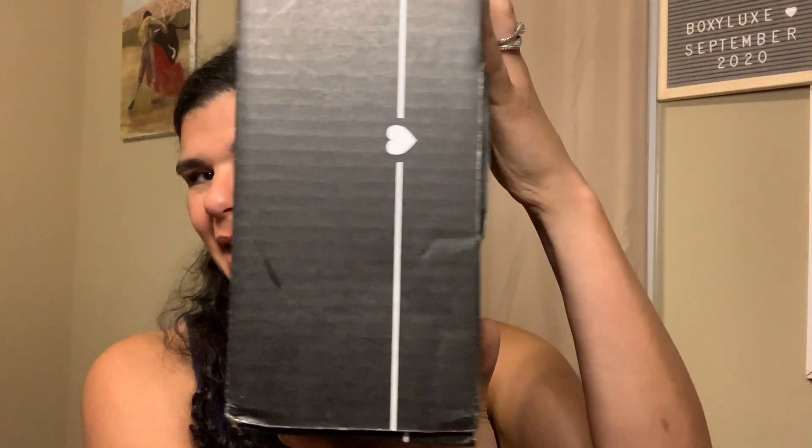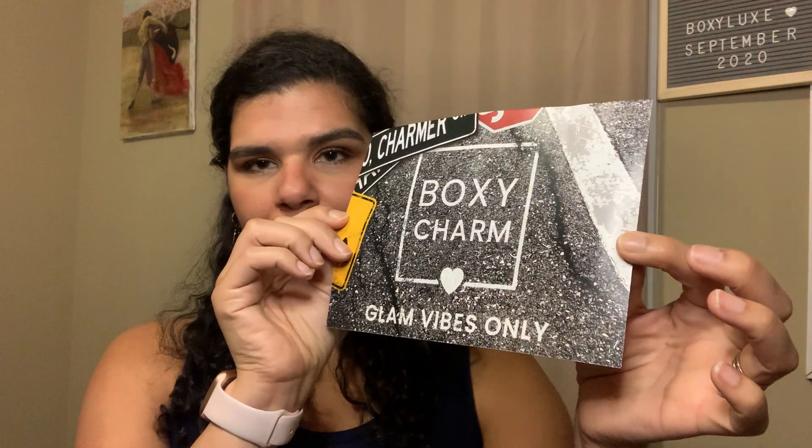So this is the box — it's big, bigger than my head. I've seen some other people's spoilers, and there's one product I'm really not excited to get because I've gotten it before. We'll talk about it either way. This month's theme is Glam Vibes Only, and I believe that's the same theme across all their boxes — the base, premium, and BoxyLux.